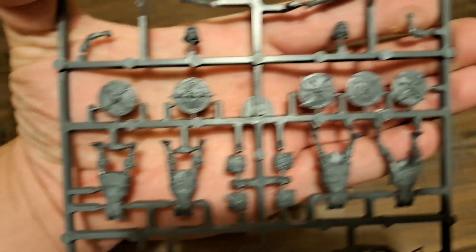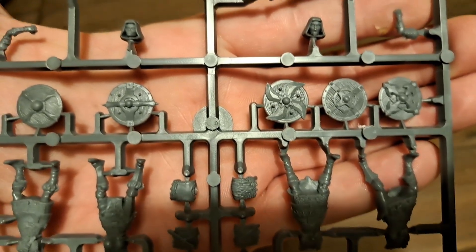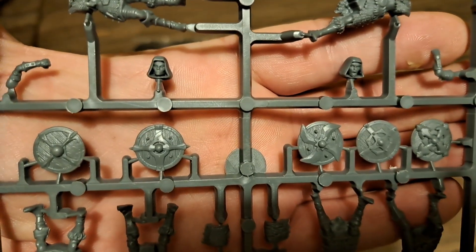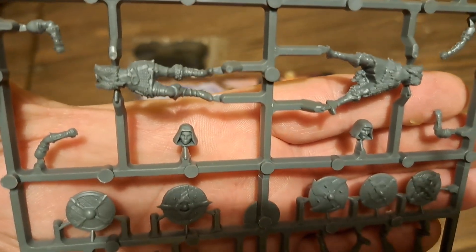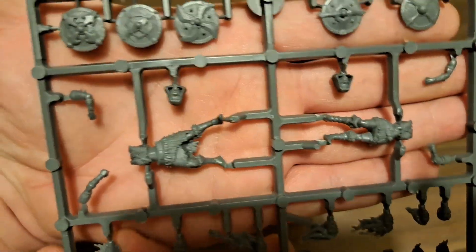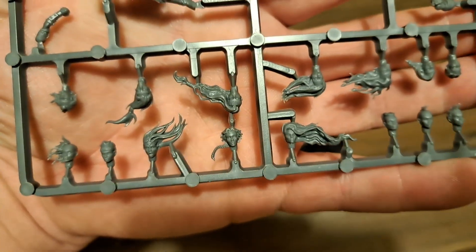Nice selection of shields - we've got five different styles on this sprue and we've got a couple of hooded heads there and then we've got a couple more bodies just here. We're also moving on to the arms as well on this part here and then we've got a really big selection of heads.